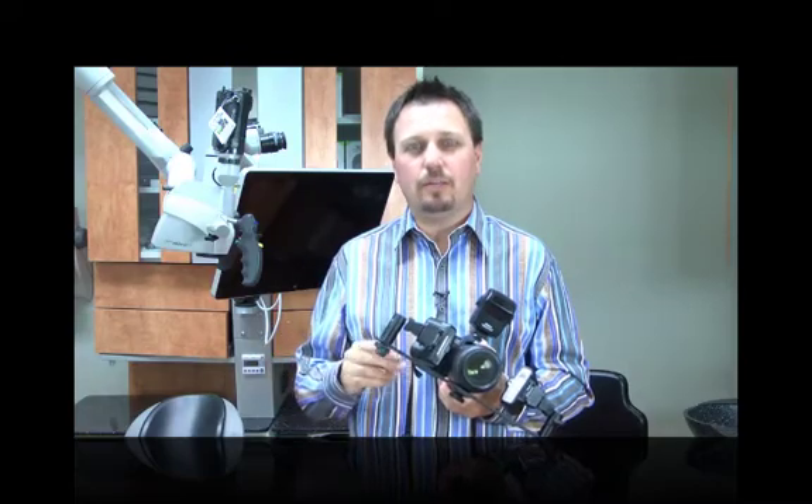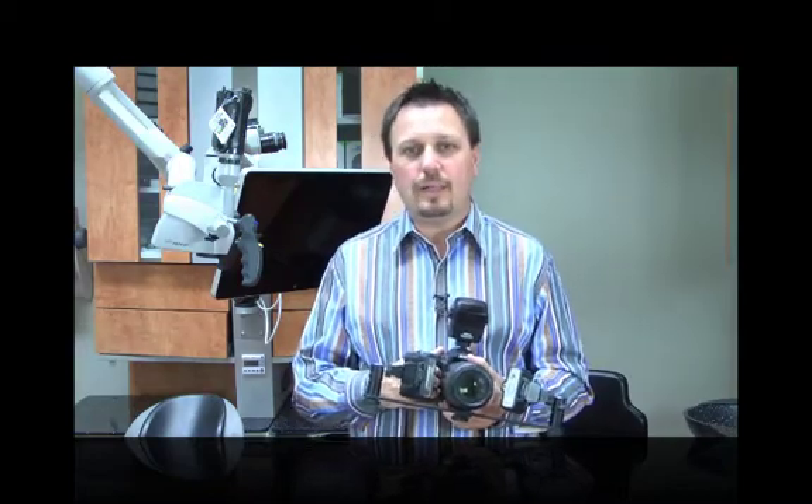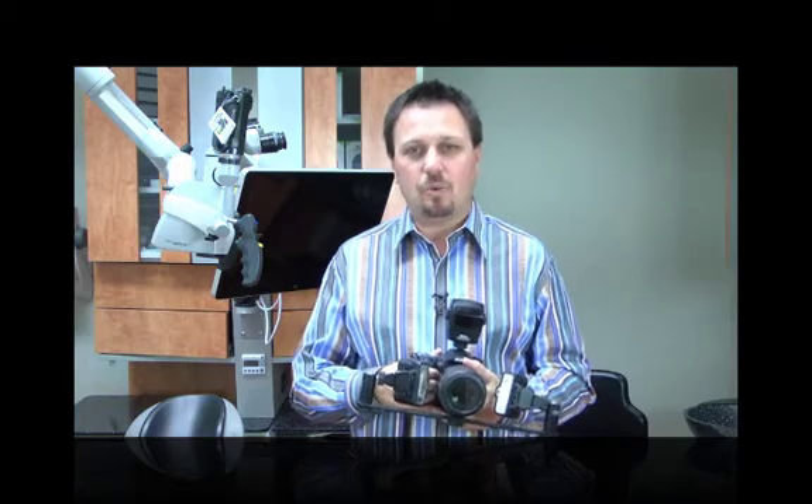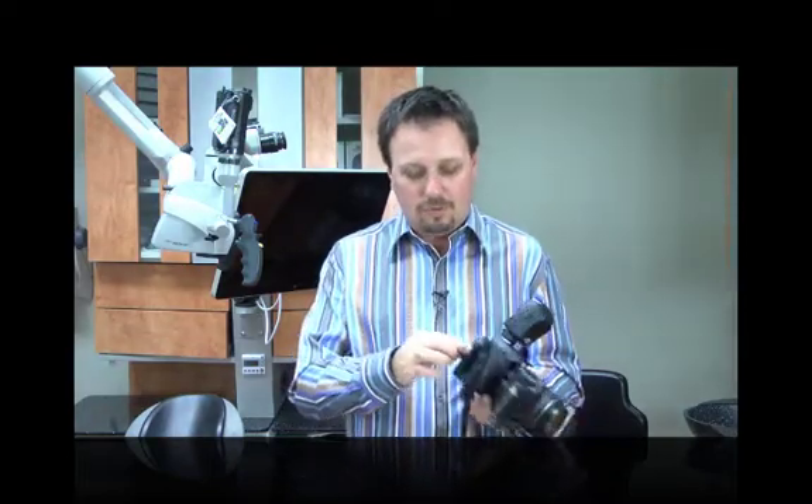A few features I found really interesting: the camera powers on very quickly, which is great for grabbing fast shots in both recreational and clinical settings. It has a 16.2 megapixel CMOS sensor — almost at a pro level — which provides excellent resolution for clinical photography. It also does ISO up to 6400, which is great for low-light vacation photography, and it has dual SD card slots.